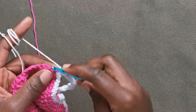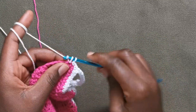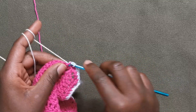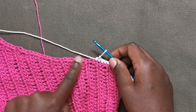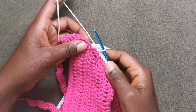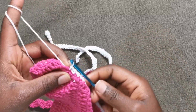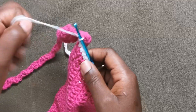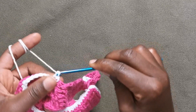Now I'm at the end of our second strap and we are going to do exactly the same thing — putting a single crochet in that very last stitch to attach it, and then working a single crochet all the way to the end of this row, working all the way down. At the end of our white border we're going to attach it to the back strap with a slip stitch, chaining one to connect it.